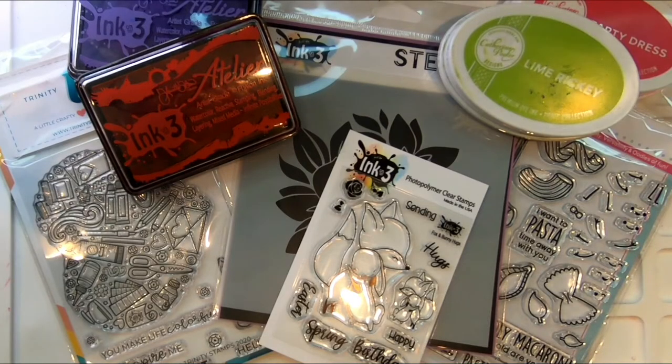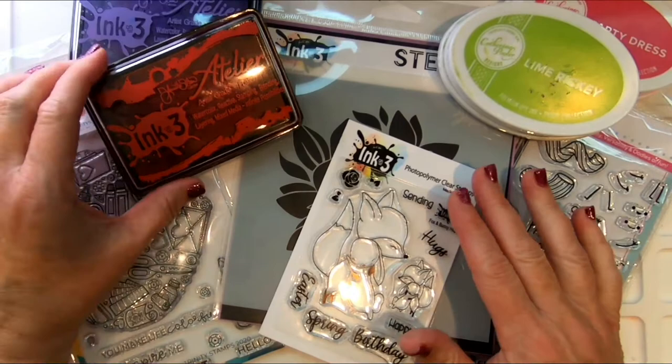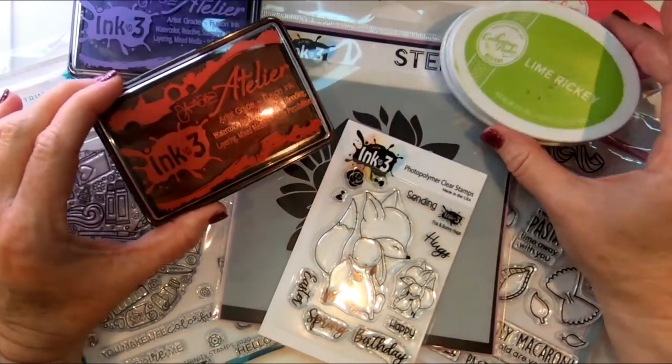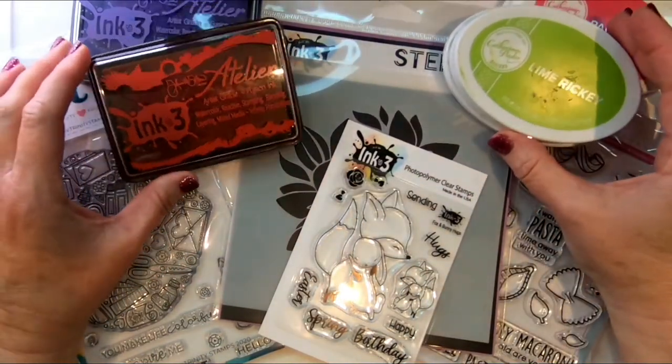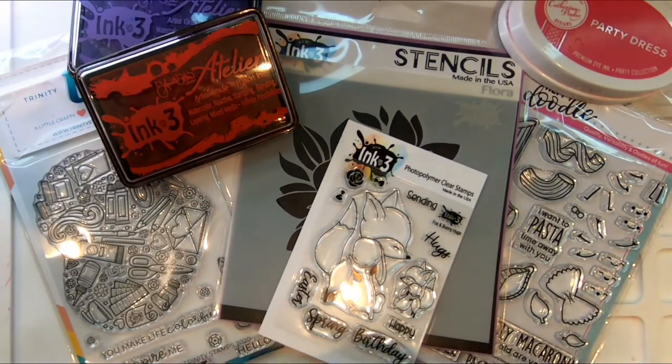Hi, Florette here with Ink on 3. Thanks for joining me. We are going to have fun and make four easy cards using lots of great products from amazing companies, because we are in a really great hop called Spread Joy, Not Germs, where we're going to be creating cards that will make you smile.